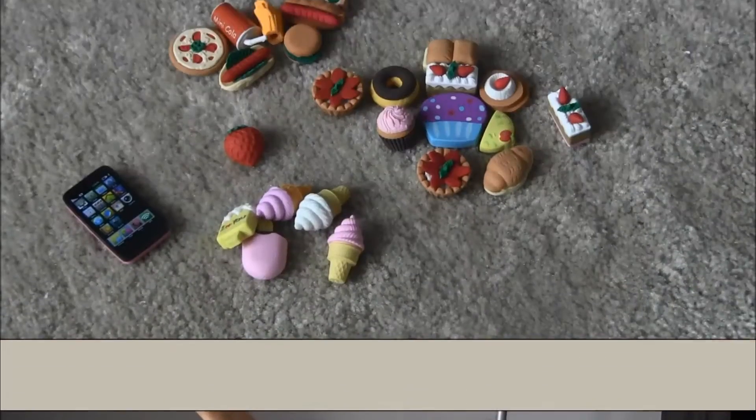Hi! This video is going to be a short video about stuff that isn't meant for dolls, but we managed to use it for dolls anyway. Let's go!